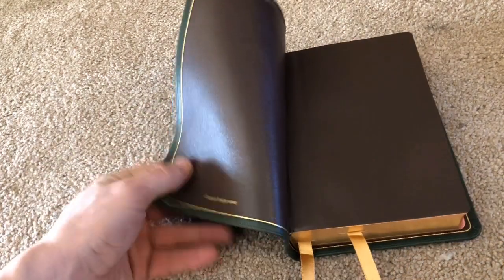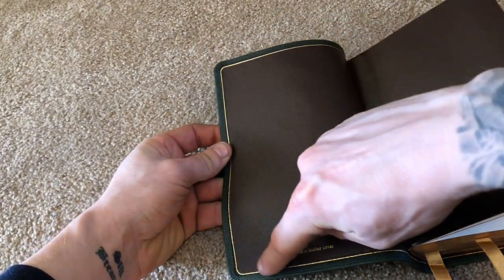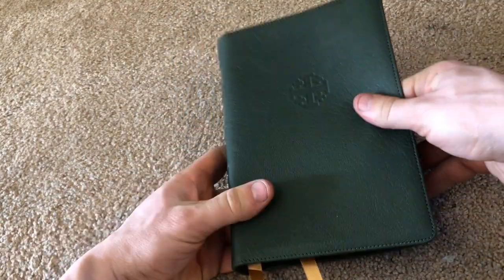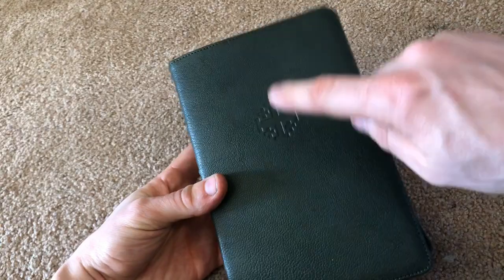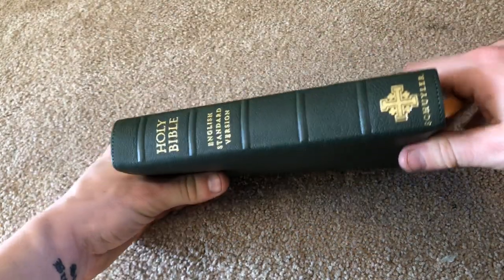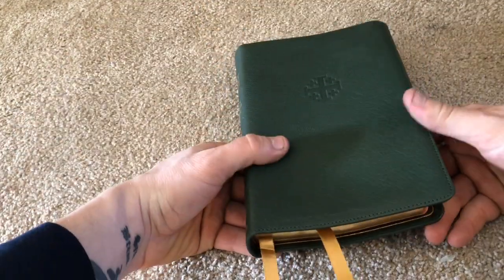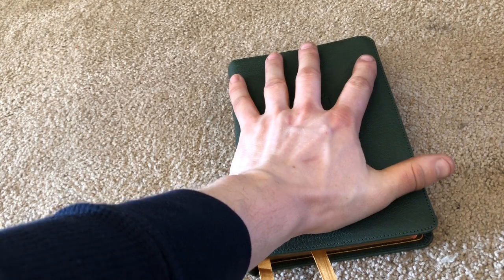Upon opening the Bible you've got a brown calfskin liner with art gilting around the edges and a gold ribbon. I love the brown calfskin and the color contrast it has with the green. This cover is super soft — I love the grain of the goatskin. There's the Jerusalem cross, which is Schuyler's symbol, visible on the spine. The spine has five raised hubs — not too distracting, but beautiful and very smooth. This Bible is what I would call somewhat of a compact, hand-sized Bible.